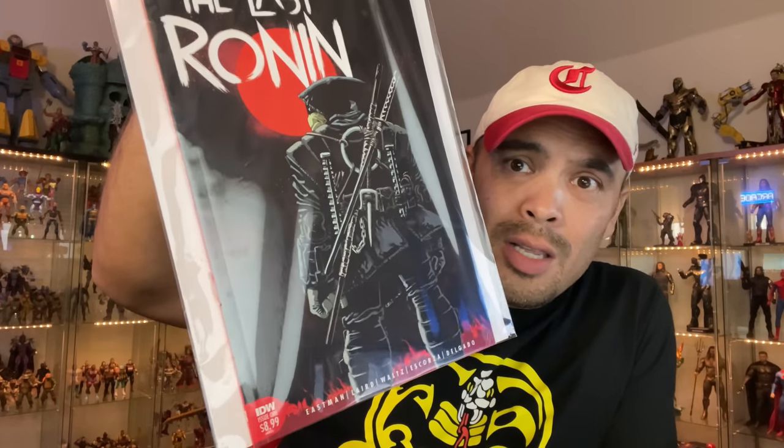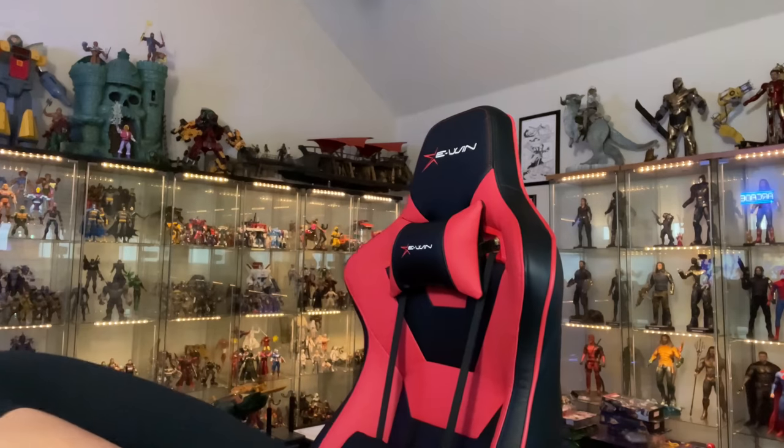This is the new hotness right here — The Last Ronin. I have no idea which freaking turtle it is, but there's one turtle left. He's got all the weapons from all the turtles. Not sure who it is. My guess is Mikey, because he was the jokester and now he's got to be all serious. And I guess maybe avenge his brothers' deaths. But there are the comics, ladies and gents.